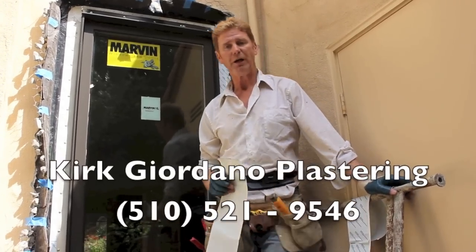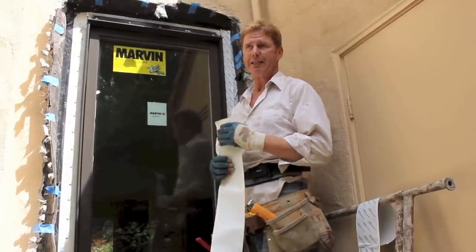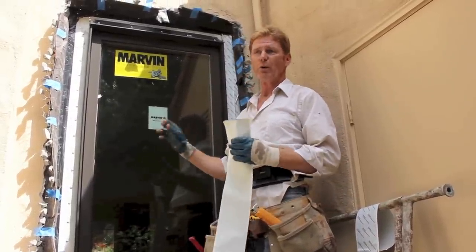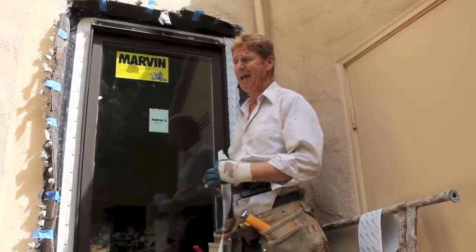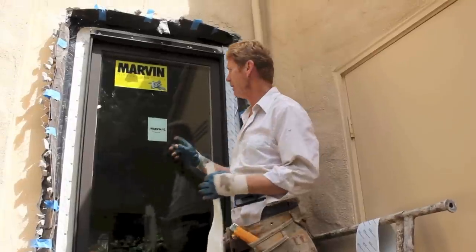Hi guys, Kirk here with Kirk Giordano Plastering. What I'm going to show you today is how Marvin wants their windows installed. We work with a lot of different windows and companies — we've got Pella and Anderson, just to name two of their competitors.